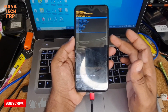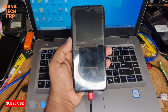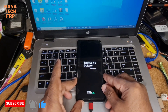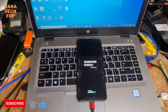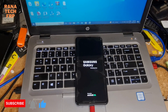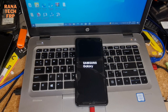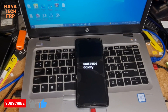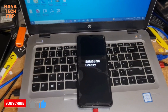Okay. Now you press the power key again. Just leave it here now.